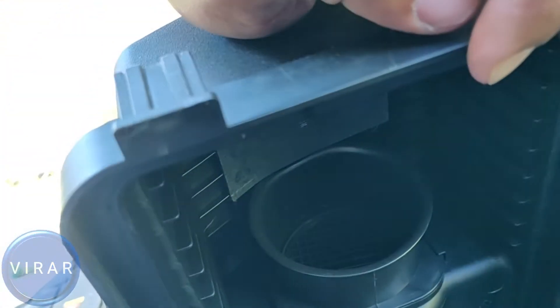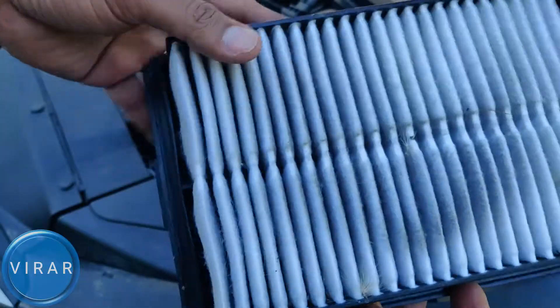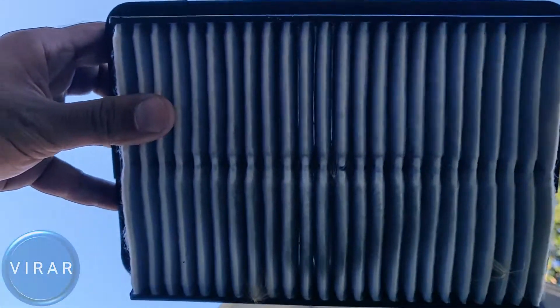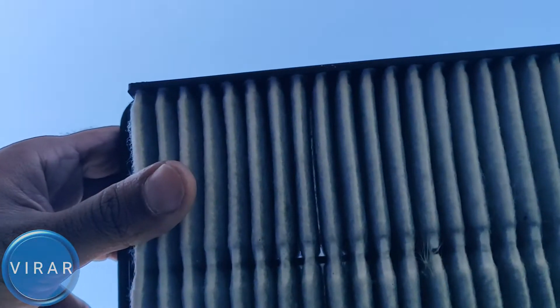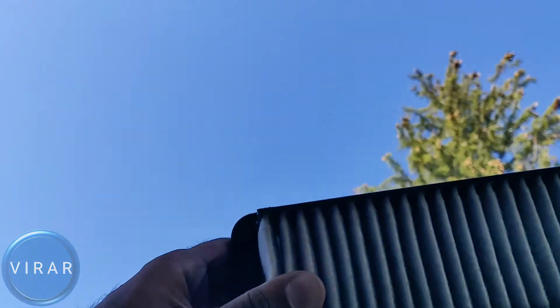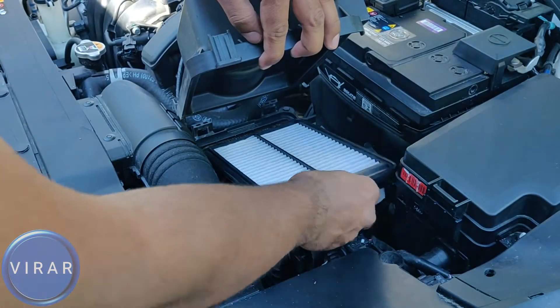That's the filtered side of the airbox — see how spotless that is? Not a speck of dirt, because that's where the filtered air goes. And that's the unfiltered side. If you want to do a quick check to see how good or bad your filter quality is: you should be replacing it every 12,000 miles or 20,000 kilometers. But for a quick check, just hold the filter up against sunlight. If you see sunlight passing through the filter, it's a good filter and you can probably use it for a few more months. If you cannot see any sunlight passing through it, then it's probably a good time to change it.